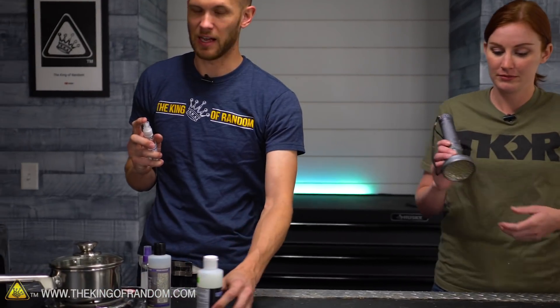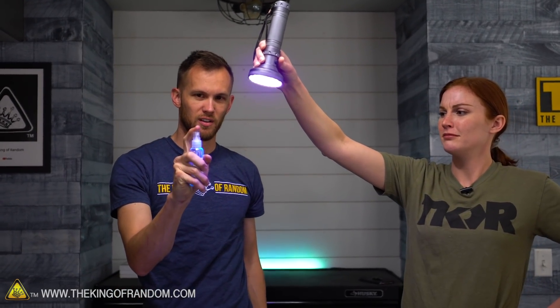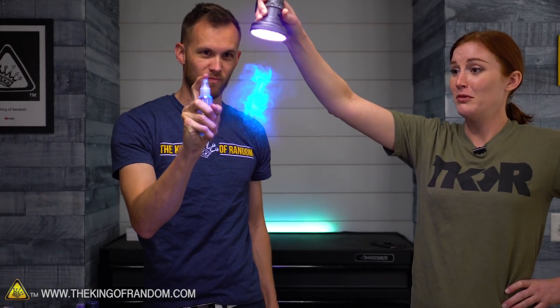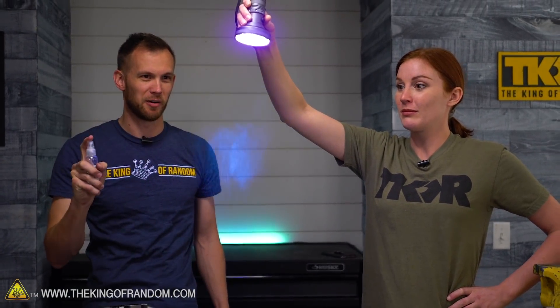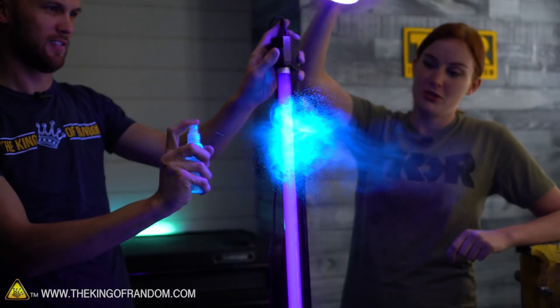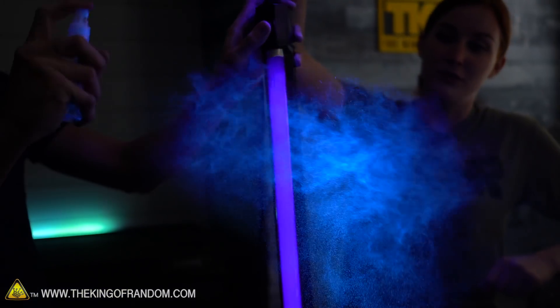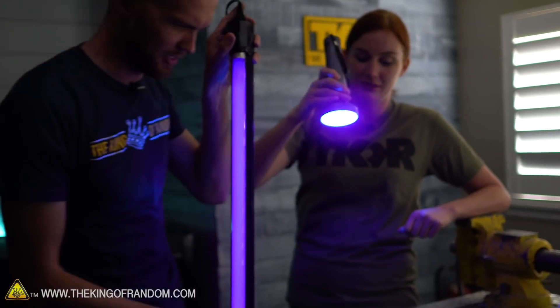Starting with the spritzer bottle — very simple. Let's turn off some lights and see if we can see anything. I'm just going to spritz it into the air and Kali's got the black light. It shows up very well! It doesn't stay in the air very long, but while it is in the air, that looks pretty cool. It's also making a nice little galaxy effect.